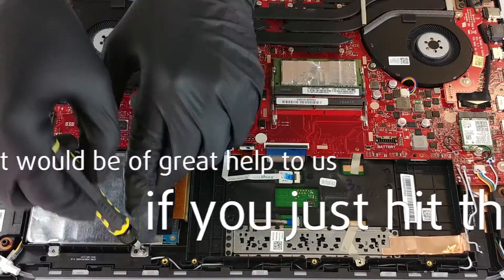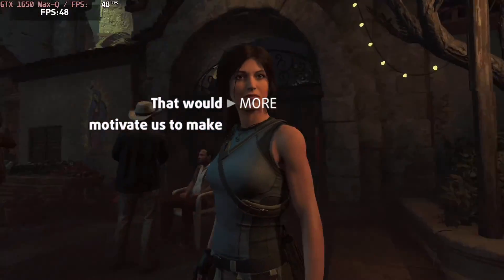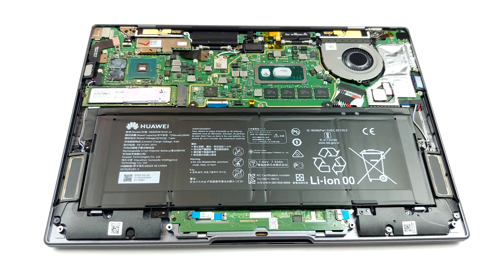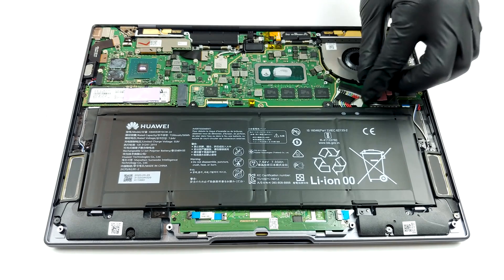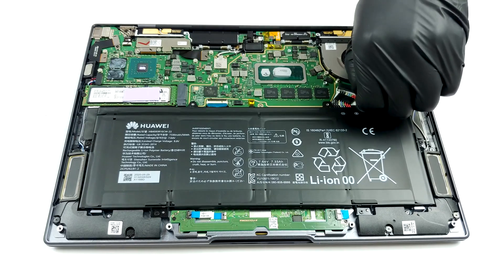It would be of great help to us if you just hit the like button and subscribe to our channel — that would motivate us to make even more and better videos for you. Only after you've removed the shroud, you can unplug the battery connector and change your M.2 drive. By the way, the battery has a capacity of 56 watt-hours.